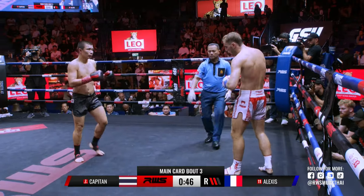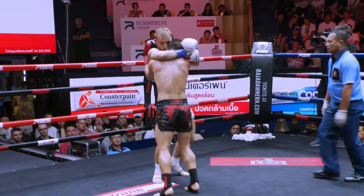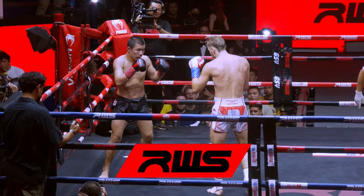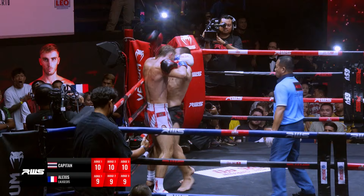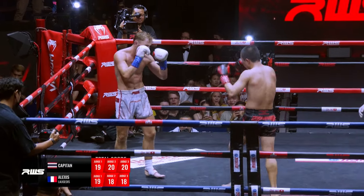Not a takedown yet. Alexei. Capitane landing towards the end, a few big knees. Perhaps, like you said, Alexei slowing down a little bit — those knees won't help as well. Left knee there from Alexei Lujoie. Alexei choosing the clinch though. And again with that left.